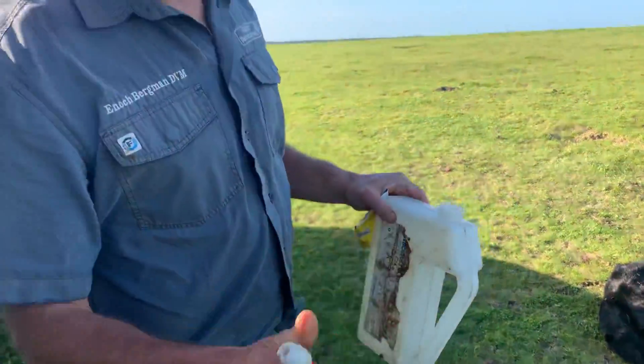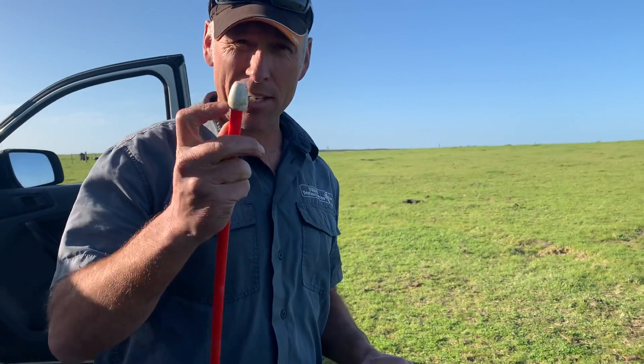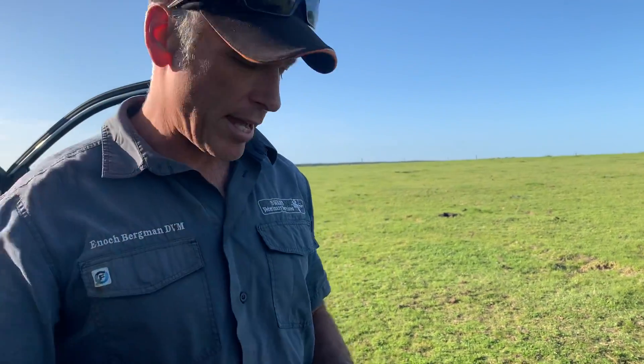This is a calf drencher. You can feel down the esophagus of the calf — this little ball that tells you you're in the right spot. If you're down the trachea, you can't feel that.